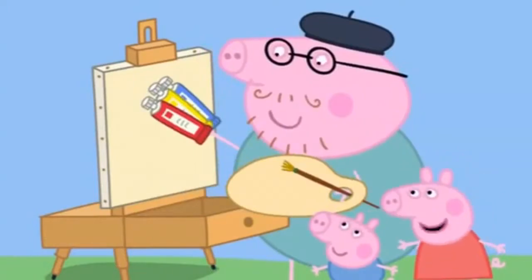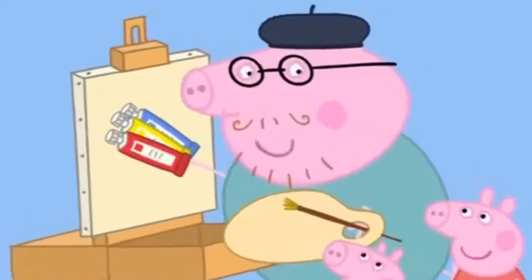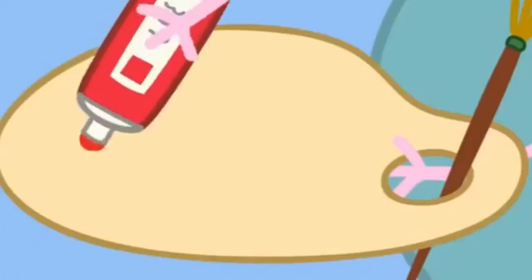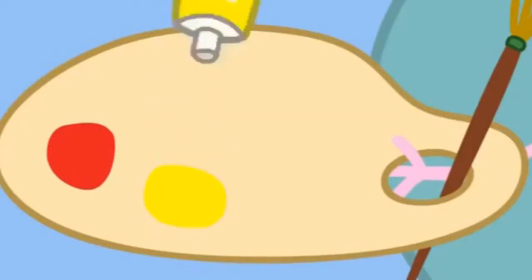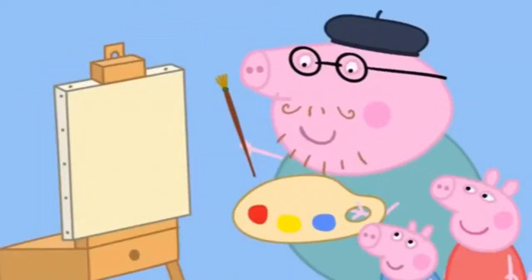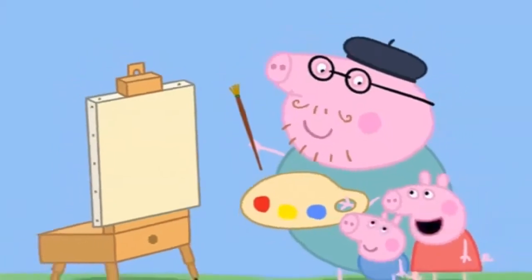Is that toothpaste? No, Peppa. These are special paints for grown-up artists. What colour shall we begin with? Red, please. Why red, Peppa? Red is my favourite colour.